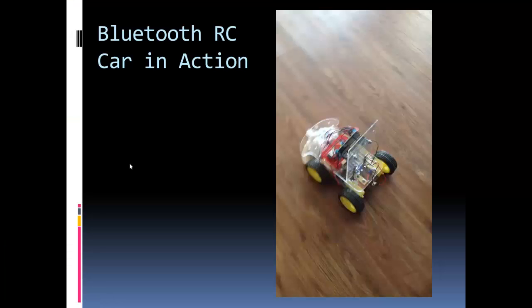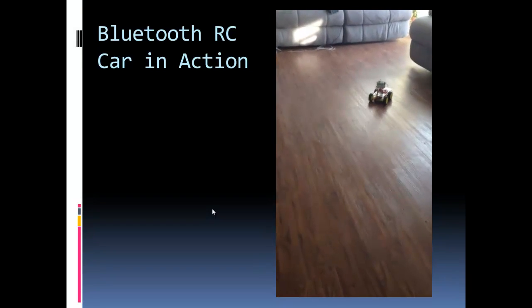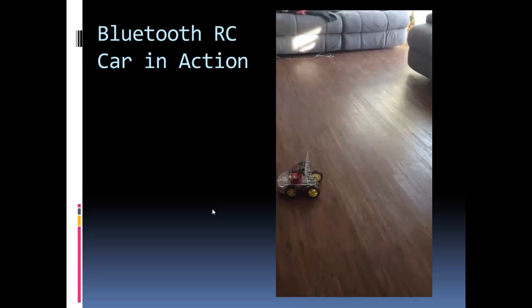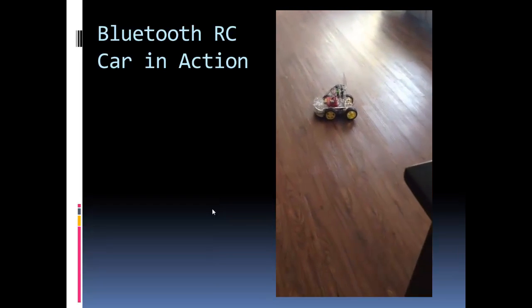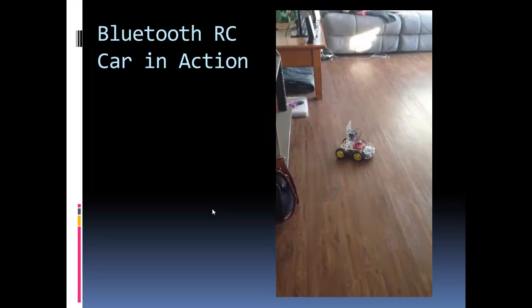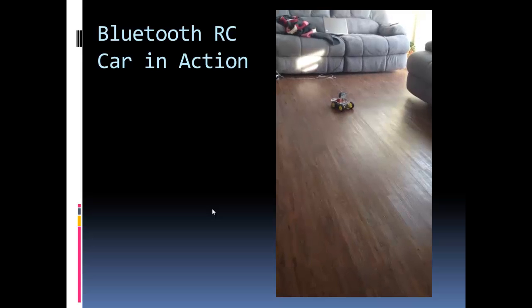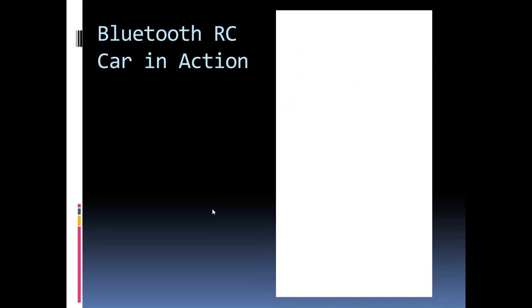We've looked at the schematics, commands, code, and parts list — now let's see the final project in action. You can see the car going forward, and I'm just randomly pushing it around backwards. Here's the cool part: I can make it turn 180 or 360 degrees without really moving. You can see my hand on the joystick doing some motions. The turning is a little touchy and might be something to work on in the algorithm. When the car is stopped it'll do the full 360 or 180 turn; when it's moving it'll produce more of a gradual turn.